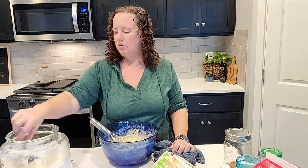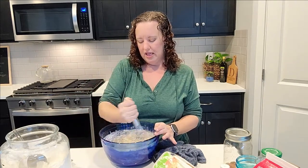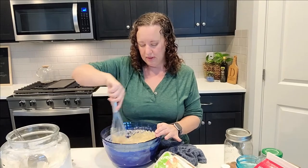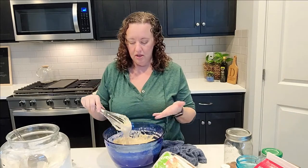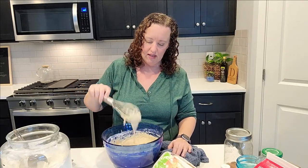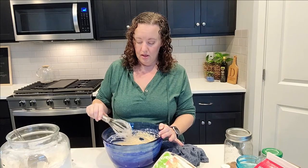You want your pancakes to be a certain consistency — this is pretty close but it's kind of loose so I'm going to add just a little bit more flour. This is something that just takes time. When you first start cooking, recipes are really helpful because they'll tell you an exact amount and you'll know what your batter should look like. But after you've been cooking for many years, you just kind of know the consistency you want for your pancake batter.